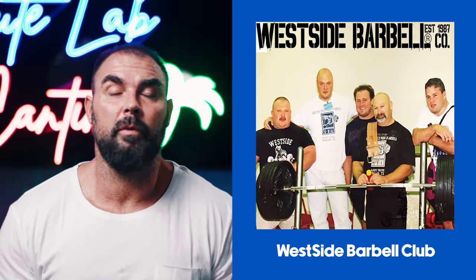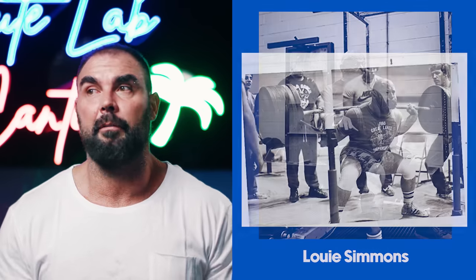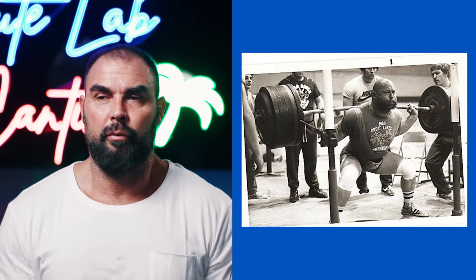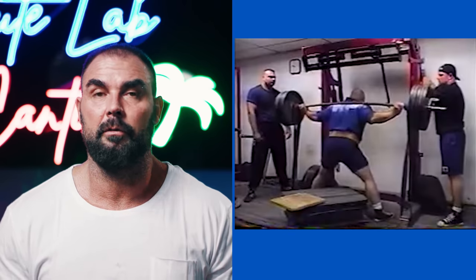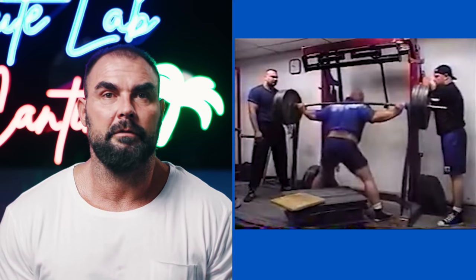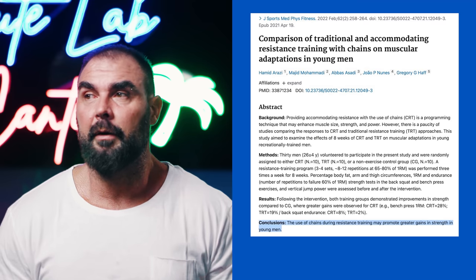In order to provide really sound evidence as to which is superior, you'd need a very unique type of study that's probably impossible to carry out. There are two reasons I took band training seriously. The first is Westside Barbell Club — Louis Simmons is a huge fan of band resistance, one of the most respected and influential strength coaches of all time. Probably the number one unique characteristic of his training style was using bands, especially with box squats, but also with bench press, deadlifts, and plenty of other lifts.